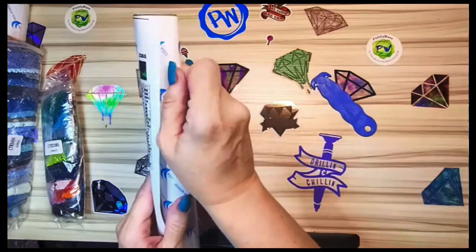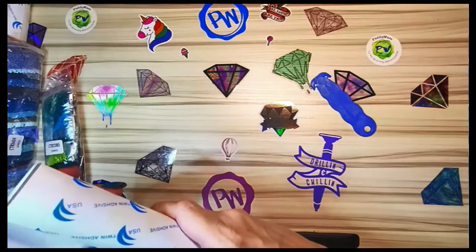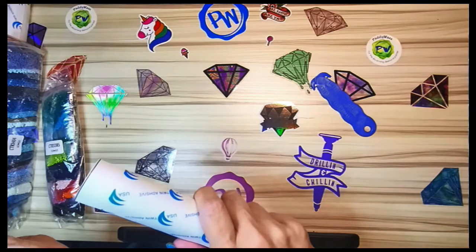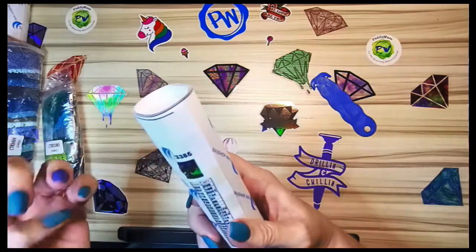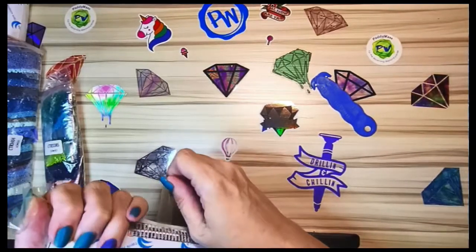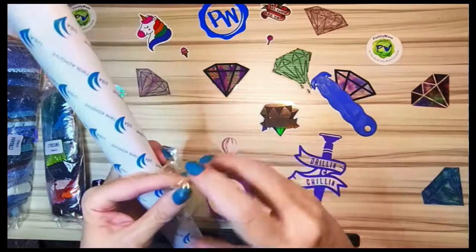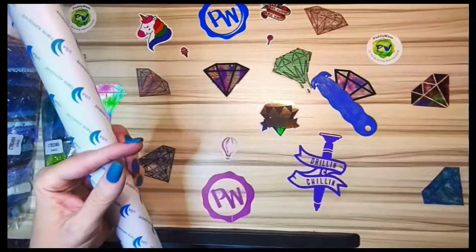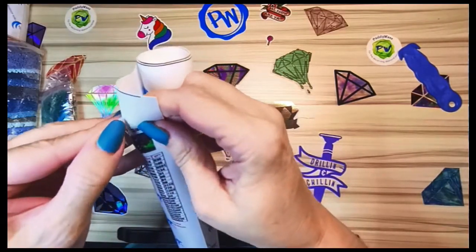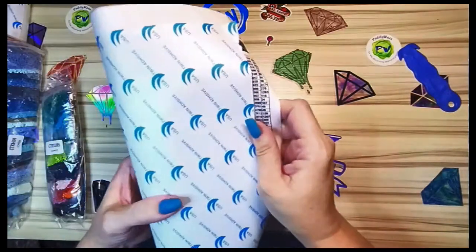On to the next diamond painting — there's multiple pieces of tape on this one. I like it better when the tape goes all the way around because then it comes off in one big piece. These are using shorter pieces instead. This one looks like... I'm hoping it might be a dragon. The paper's tearing immediately on this one too.